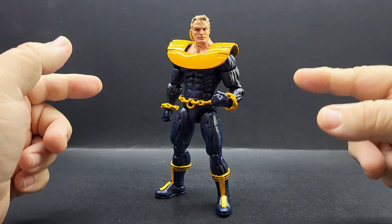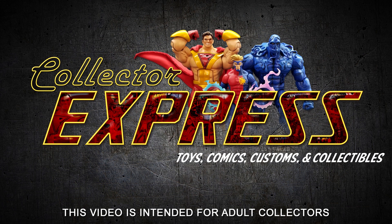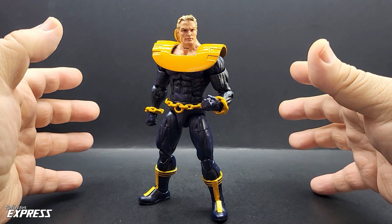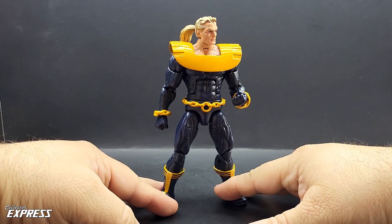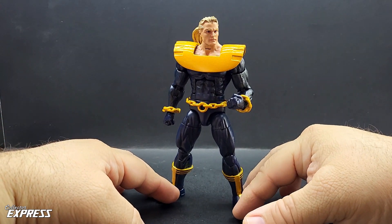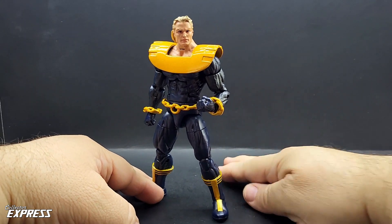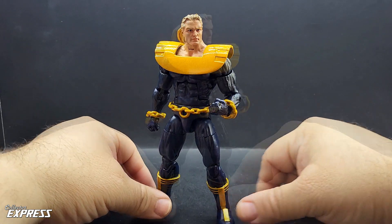In this showcase we'll be looking at my custom Ultraverse Hard Case. This is another Ultraverse custom I finished up a little while back but never got around to doing a showcase on. Hard Case was basically going to be the flagship character for the Ultraverse, and I think a few other characters ended up outshining him, like Prime and a few others, but he is still a really cool character.